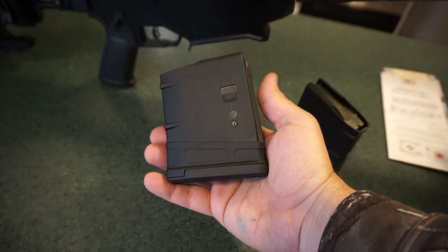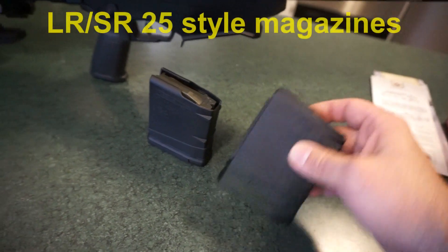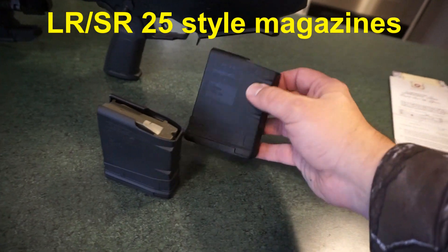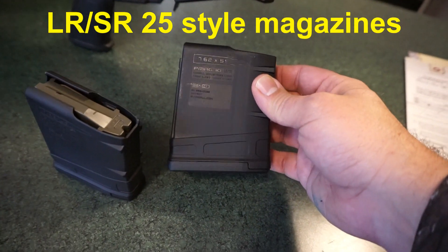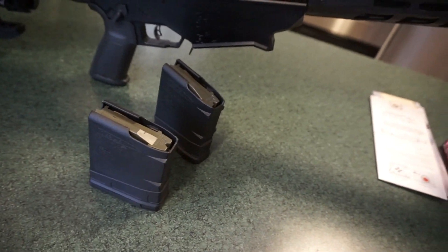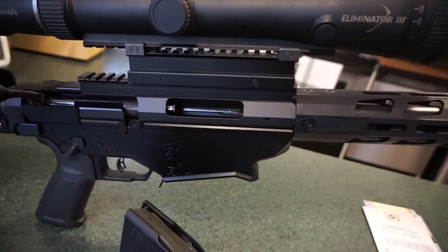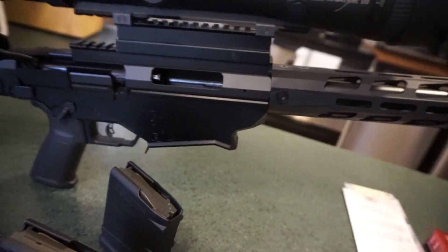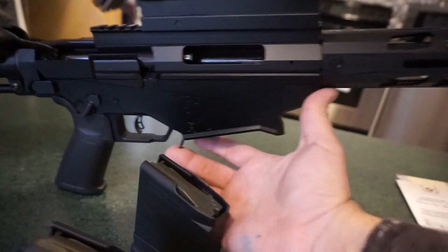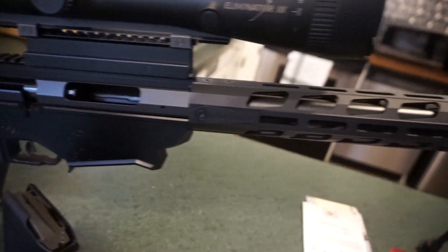Magazines — it does take your standard Magpul .308 magazines in 7.62x51. Magazines are readily available. I'm assuming it would take other magazines that fit that standard, because when you get into AR-10s and .308s there are a few different standards. The magazine release paddle is generous and very easy to reach — no problems whatsoever.